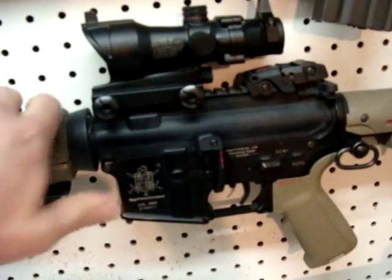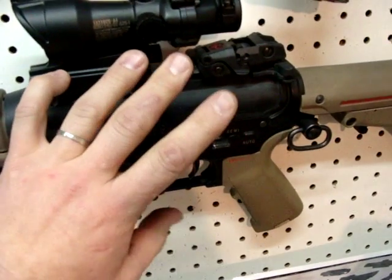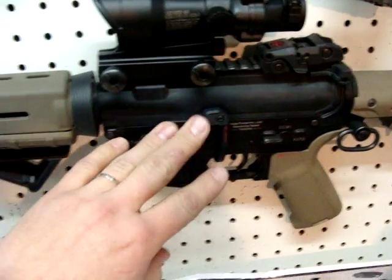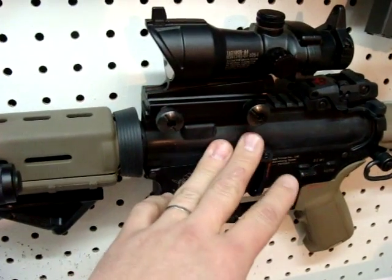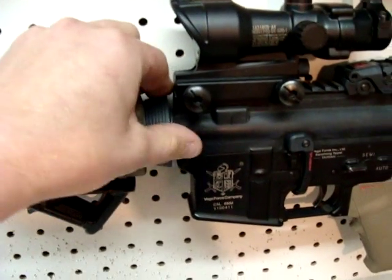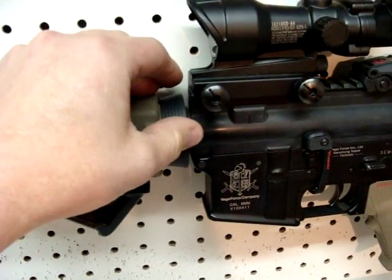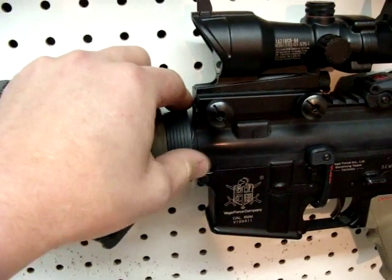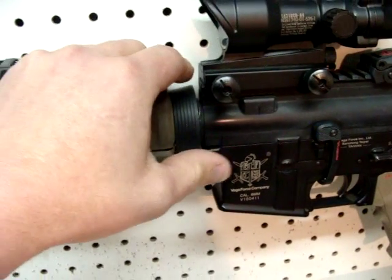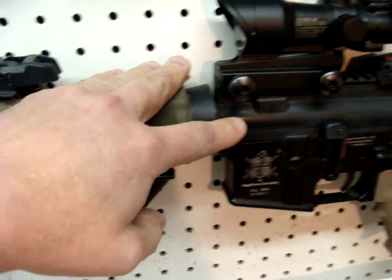The gun is a VFC, so as far as the internals in the gearbox, nothing needs to be replaced. The gun is pretty new and there's no sense opening up a solid gearbox to replace stuff until things break. I did have issues with the hop-up not wanting to hold its position, so I went ahead and ordered a Prometheus NeoStrike hop-up and a Prometheus soft-type bucking. The bucking was $17 and I got the NeoStrike hop-up unit for $45, both from Airsoft GI at the cheapest price I could find.